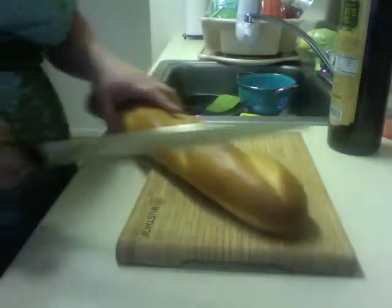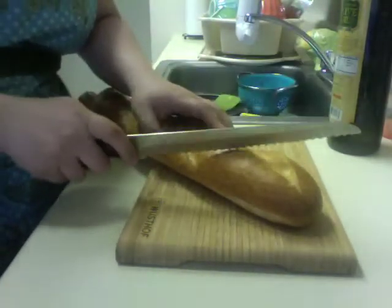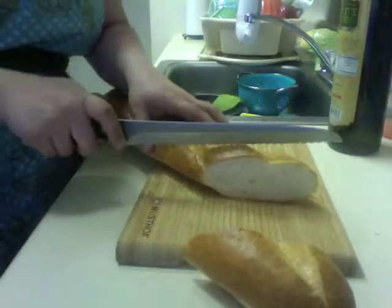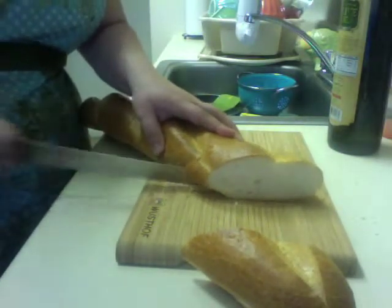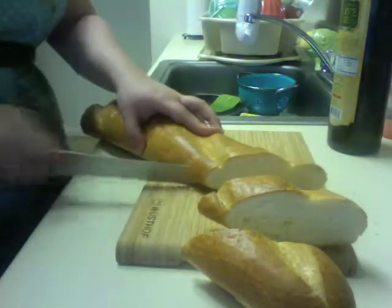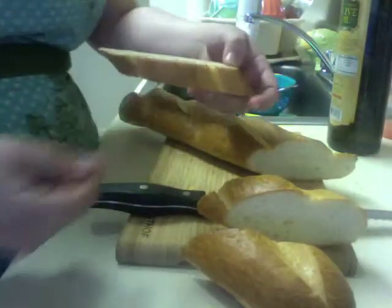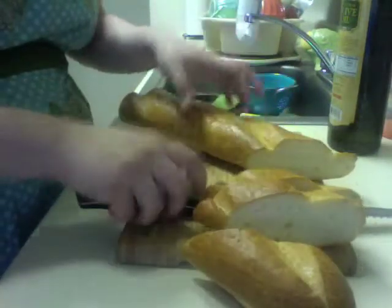I have a nice big thing of Italian bread — don't ask me what kind it is, it was just called Italian bread. I'm going to cut it on a bias for a couple of reasons: the first is that it looks pretty, and the second is that it's easier to bite into. When you toast the bread, it's easier to bite into that angle than a straight angle.